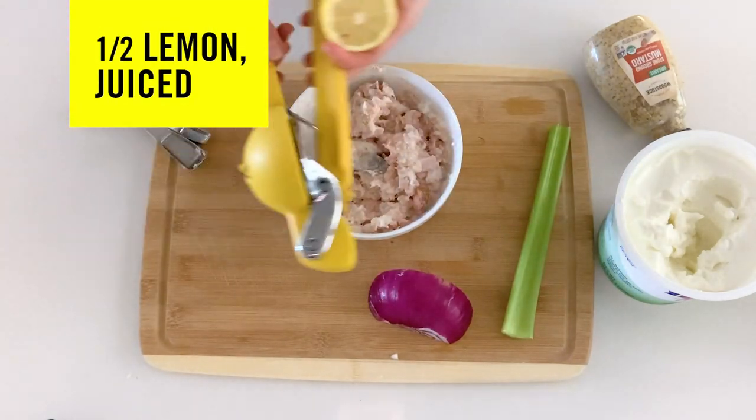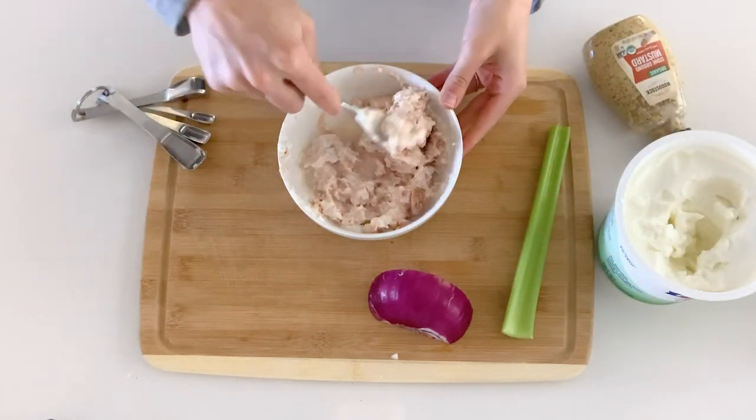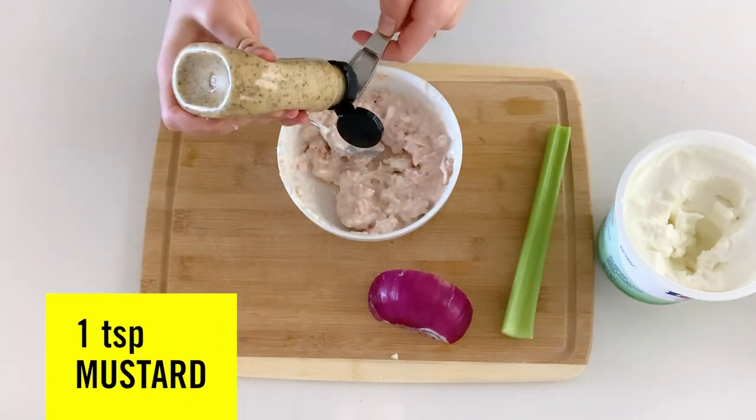Now we're gonna take this lemon and this handy tool — squeeze a half lemon. I'm gonna add my mustard; about a teaspoon is all you need.